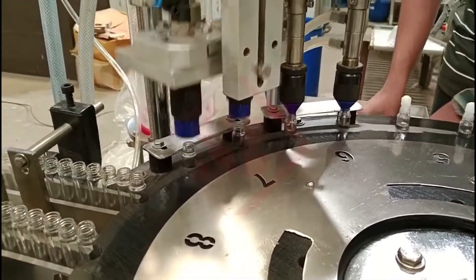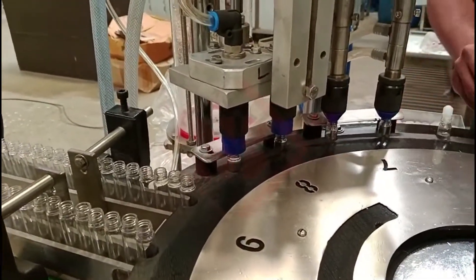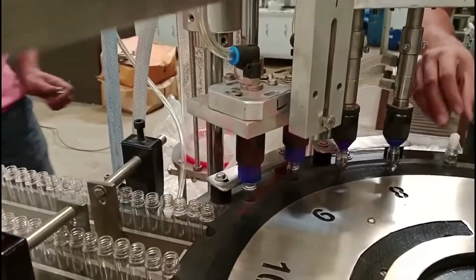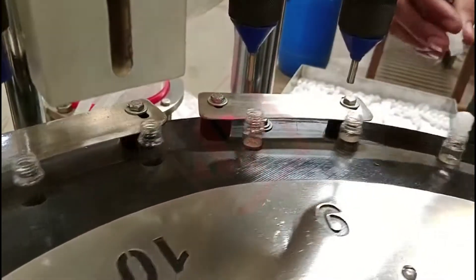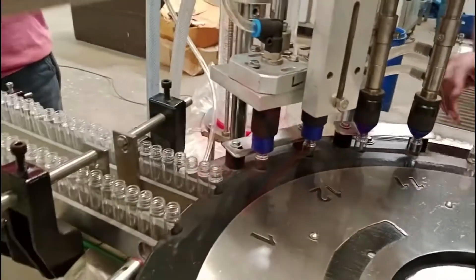A Plugging Machine is a specialized piece of equipment used in the packaging industry, specifically designed for the assembly and sealing of roll-on containers. Roll-on containers are commonly used for products such as roll-on deodorants, perfumes, and other liquid or gel-based personal care items. The main purpose of the roll-on plugging machine is to accurately and efficiently insert the plug or stopper into the roll-on container, ensuring proper sealing.